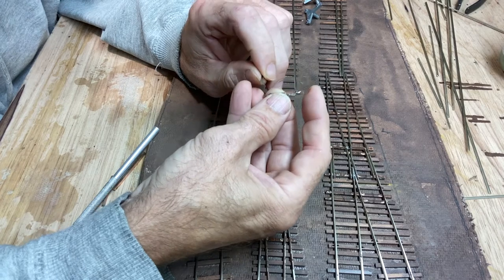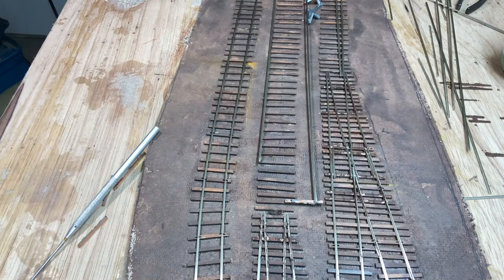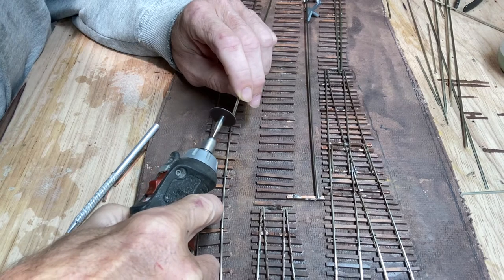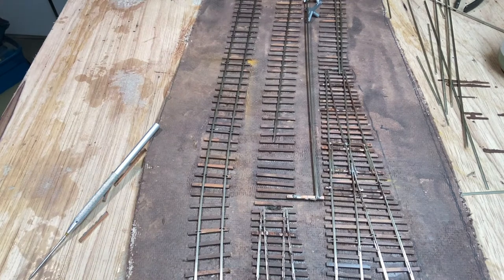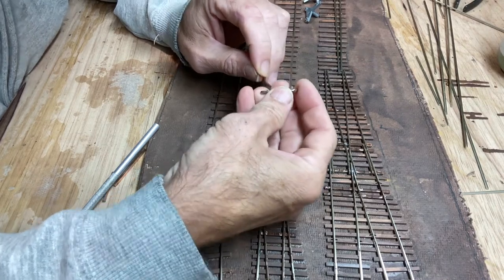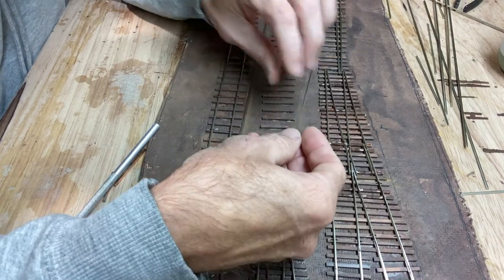It took me a little while to get this one in. There was a burr on the end of the rail, and when there's a burr on the rail, you're basically trying to put it in a miniature rail joiner that's been soldered on a PCB tie, so it gets kind of hard. I spent a few minutes getting this burr out and eventually, as you'll see in the video, I was able to accomplish it.